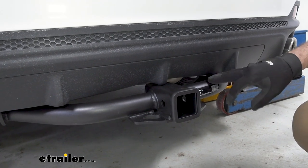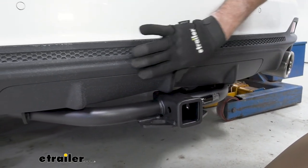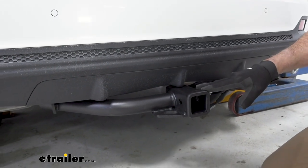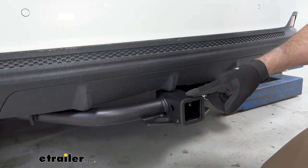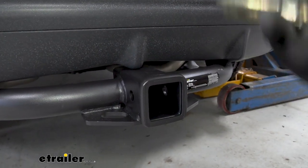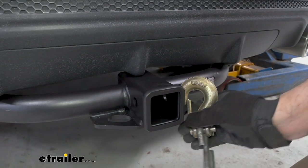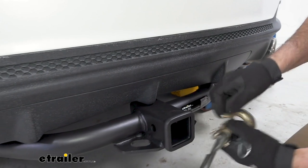Right out of the gate, you'll notice our eTrailer hitch has a matte black powder coat finish. It looks really good with the other matte black finishes that are available on vehicles today, especially this Acura. This is industry standard 2-inch by 2-inch. It'll fit your cargo carriers, your bike racks. It'll fit a larger style clevis pin if you are pulling a trailer. It'll also fit the standard S-hooks.